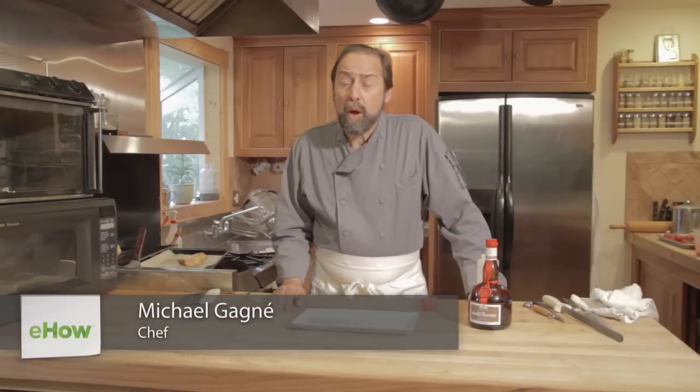Hello, I'm Michael Gagné, executive chef of the Robin Hood Meeting House in Georgetown, Maine, and president of Gagné Foods, a frozen food manufacturer that produces all-natural freezer to oven bakery products.